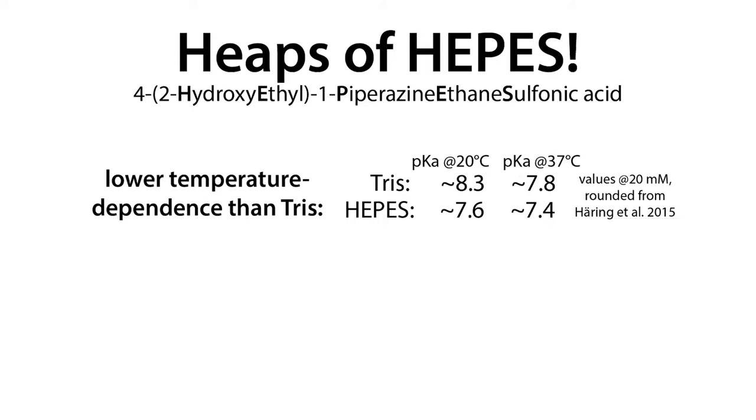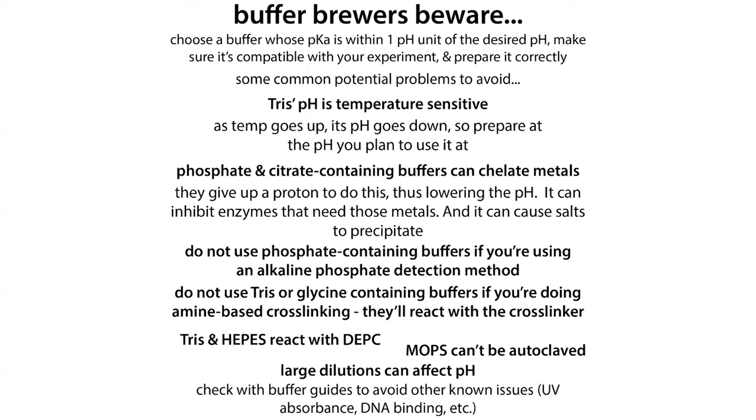With HEPES, this temperature-dependent pH change is much less of an issue. There are other benefits and disadvantages of every buffer. We discussed the temperature/pH dependence of Tris being lower with HEPES.